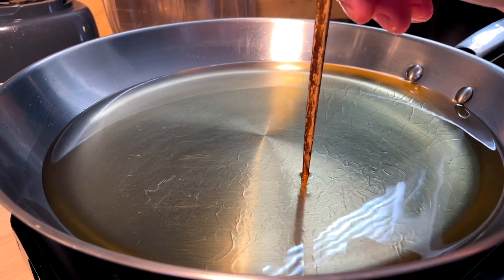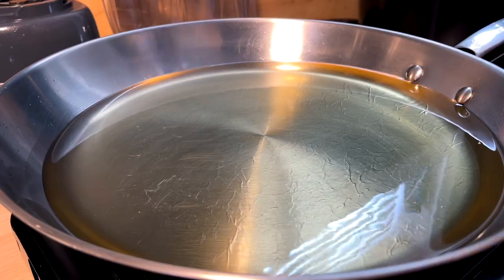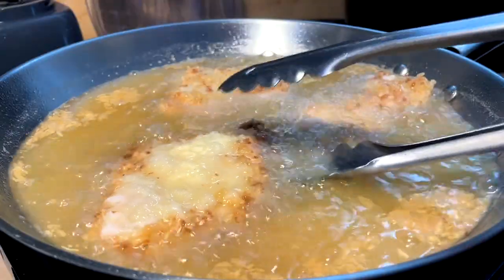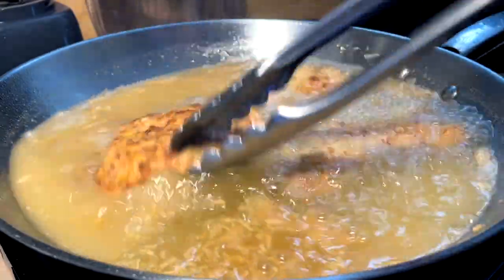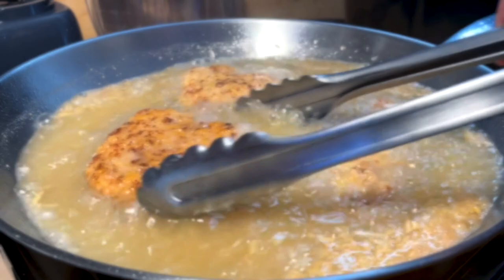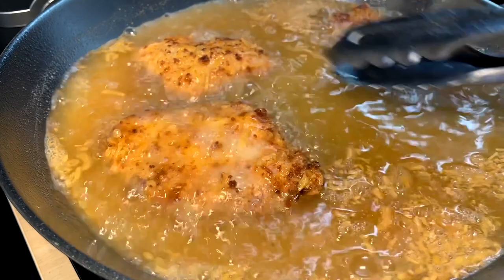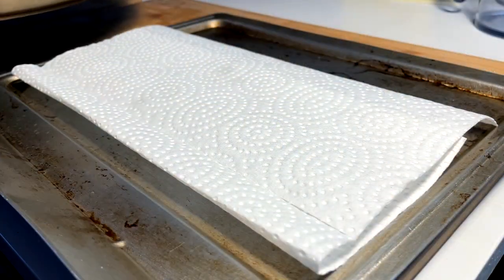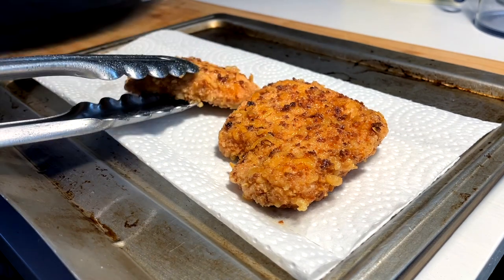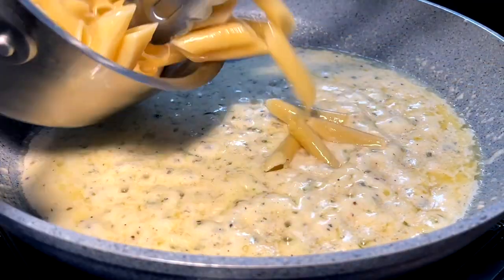Hot oil test — do we have bubbles? We do have bubbles, so we are ready to go. A couple minutes in, we gotta do a flip and see where we're at. We're gonna pull these guys off and let them rest up a bit, let them come down to a nice little room temp. Alfredo being reconstituted, bringing in our penne.